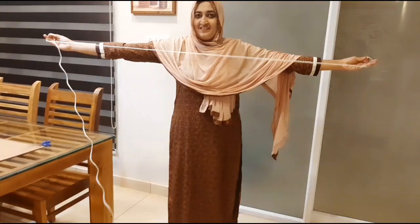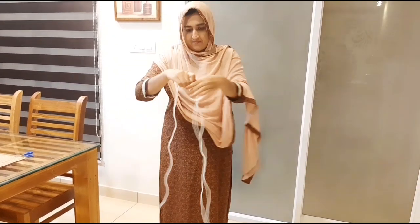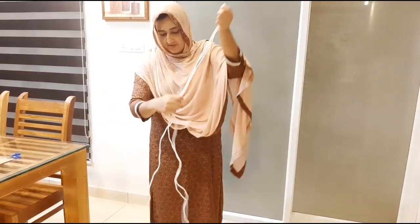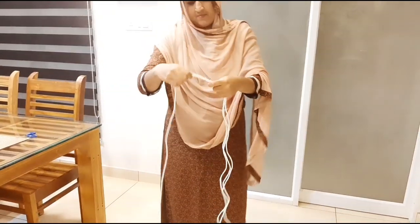This is plastic cord. I have 4 pieces — 3 pieces and then 4 pieces in total for this project.